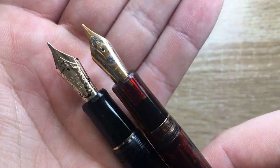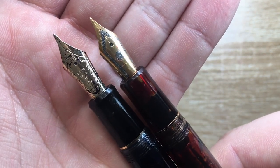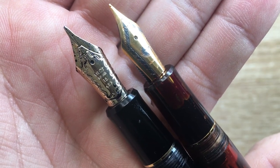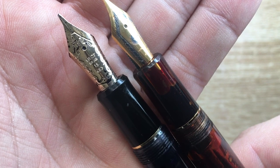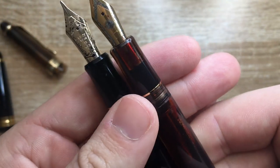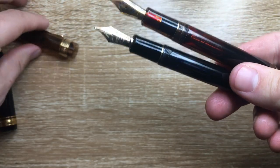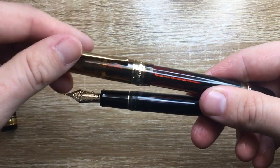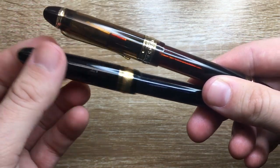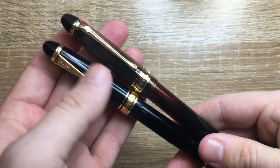The nib on the Wingsung is steel — in this case a fine, branded with the Wingsung logo. The Pilot has a rather delicious 14-carat size 15 broad nib, and the Pilot nib is just one of the greatest nibs I have in my collection — I think it's absolutely fabulous. These are the similarities between the pens. This is very clearly — I won't say knock-off, I'll say deeply, deeply inspired by the Pilot.